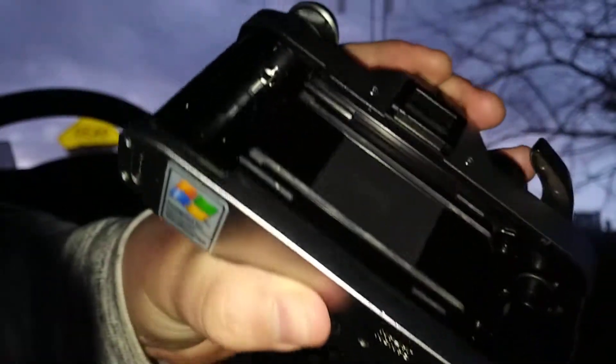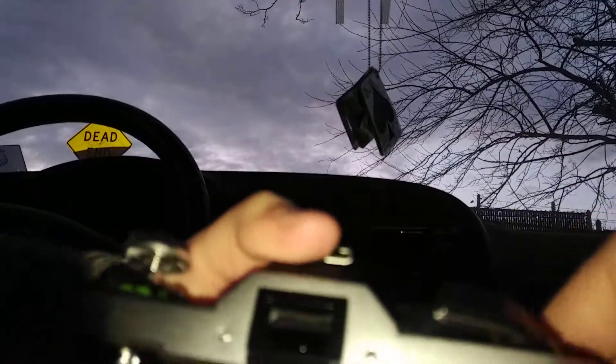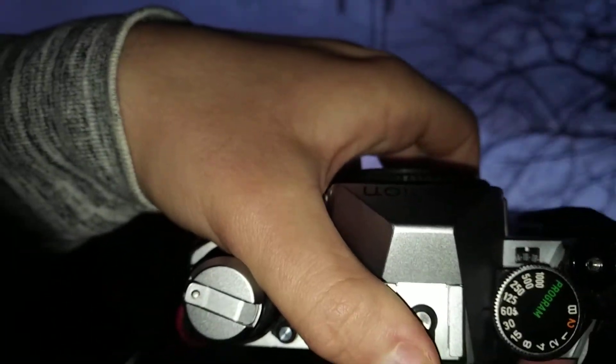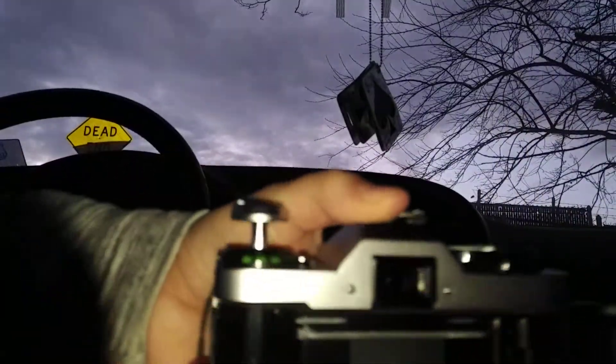So the first thing you have to do is unlock this, which is what allows you to reverse the film. What I had trouble figuring out was actually how to unlock it, because with this unlocked and you spin this back, it doesn't move the numbers back.